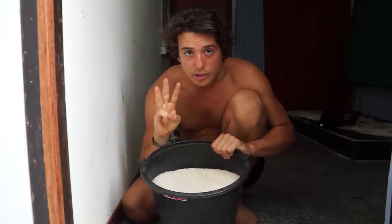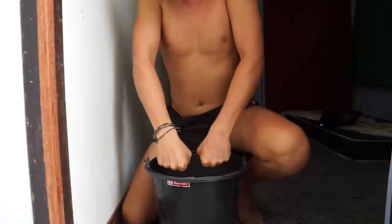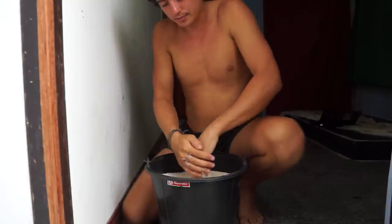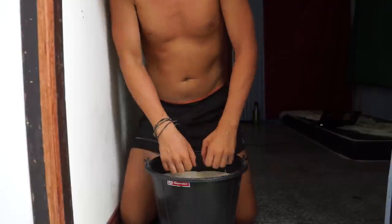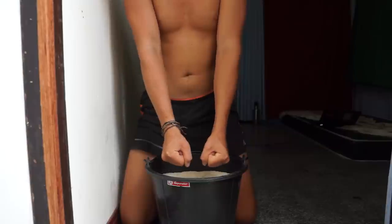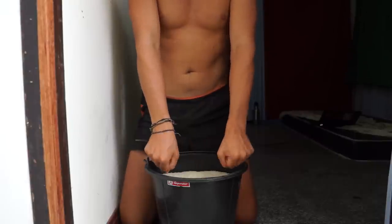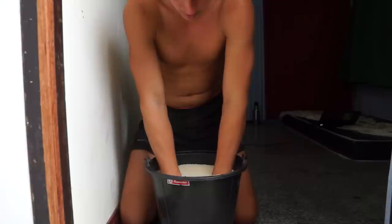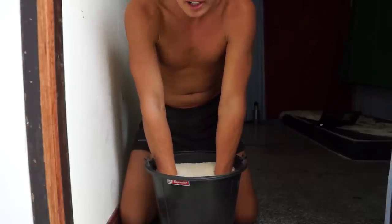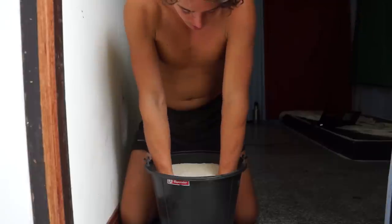I'm going to show you three exercises I do on a regular basis. The first one: close both fists, put your hands in the bucket so the rice covers your wrists. Then rotate your wrists in circles. I do 30 seconds of this for three sets.